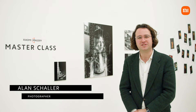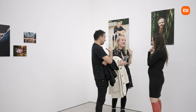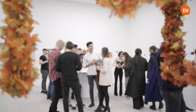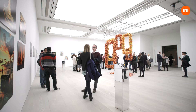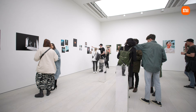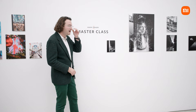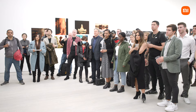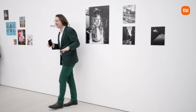Hello, I'm Alan Shaller. Welcome to the Saatchi Gallery in London. I'm exhibiting my photos shot on the 11T Pro by Xiaomi. I wanted to talk to you a bit about mobile photography. If you set your camera to expose for the sun, everything else kind of goes black, and that's how you achieve that look.